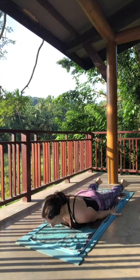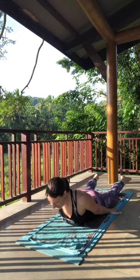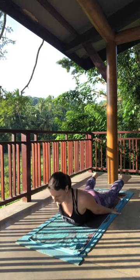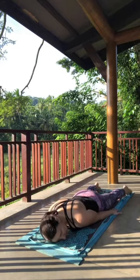On your inhale, lift it up. Nice long neck — be careful that you're not shooting the chin forward. We want the back of the neck to be as open as we can make it. On your exhale, lower down. Head to one side, arms and legs relax.